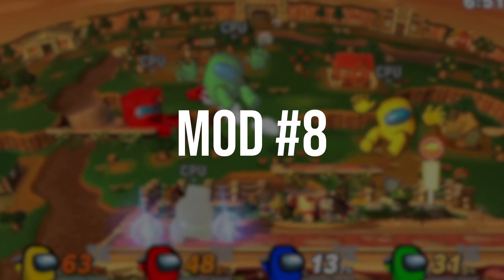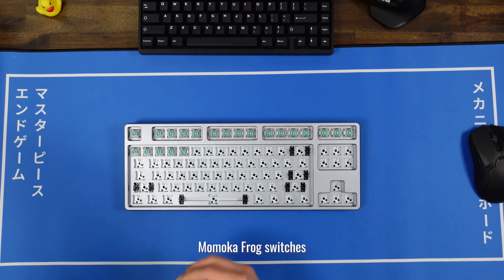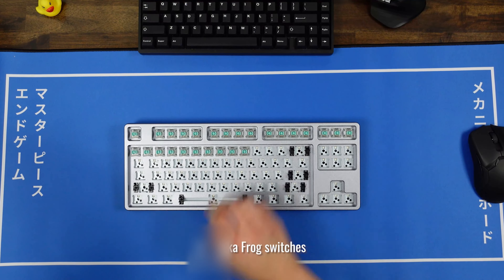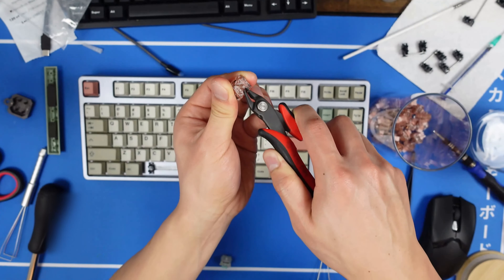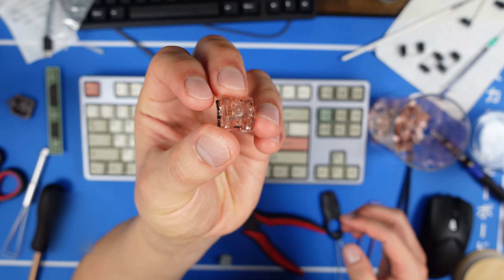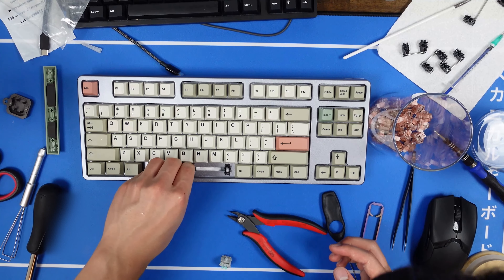Mod number 8: Switch Mods. I'm not really sure whether these would count as mods to the Control, but these switches were lubed by my friend Chaotic, and I did replace the Space Bar switch with a box ink, spring swapped to a 100g progressive spring to cushion the bottom out. I also had to clip the PCB mount pins in the box ink in order to fit it into the Control PCB.